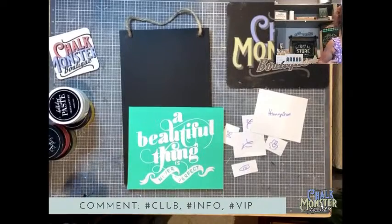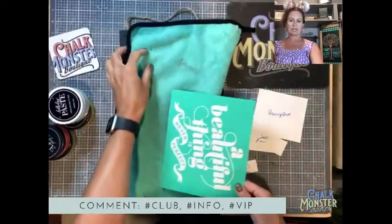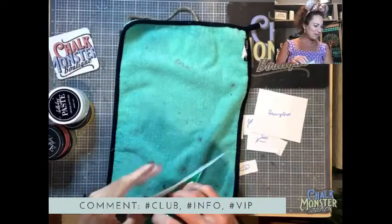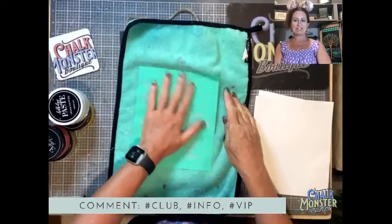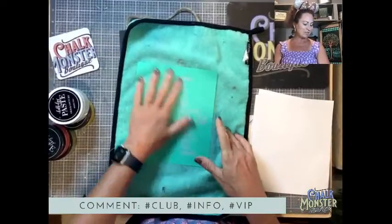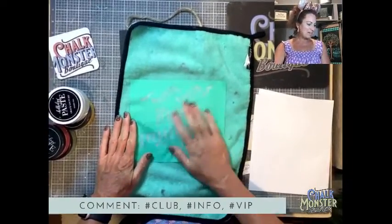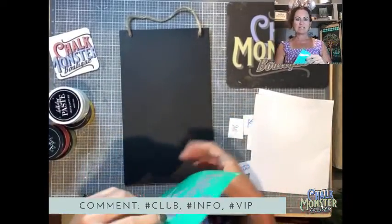I don't want to wax this because it's a chalkboard surface. But I'm going to fuzz it because this is a brand new transfer and this chalkboard surface is going to be really sticky. I'm just going to stick this on my fuzzing cloth and pull it up — just fuzz it a couple times. It makes it not so sticky.